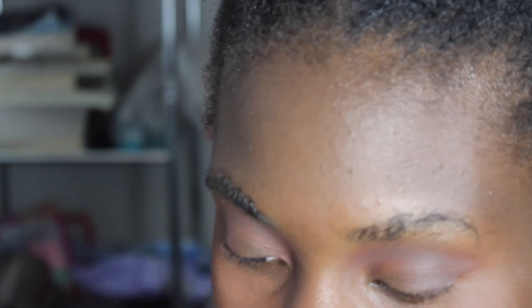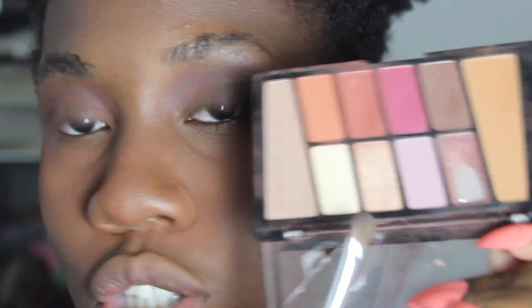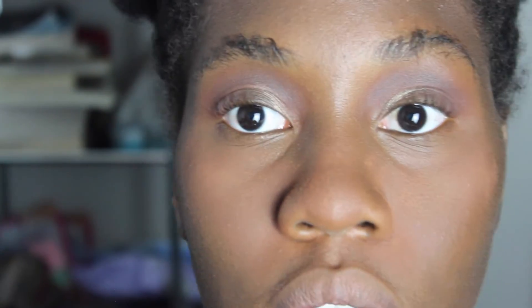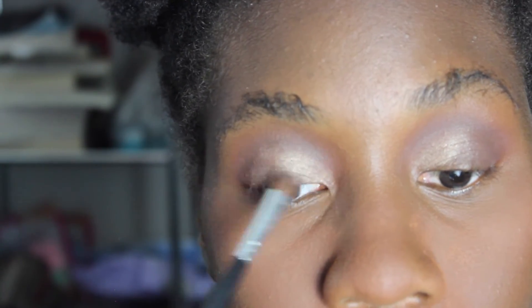For the lid I'm going to take a regular brush from the Cayman Morphe set and go into this shade to start. I noticed that makeup artists don't just put it on the eyelid — they really bring that color up, they bring it up high. Y'all know I used to do this sometimes, but I feel like I've been getting out of this habit. A lot of makeup artists bring that color up into the brow bone.